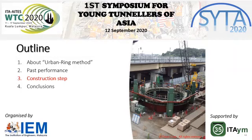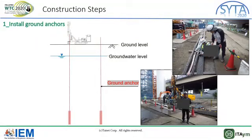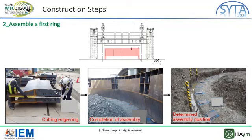Thirdly, I will explain how to construct a bridge pier by the ABAMRIG method using some pictures. In the first step, ground anchors are installed in the right position. These anchors are used when a piece of wing is pressed into the ground. In the next step, the position of the first wing is determined and the first wing is assembled. These wings are called cutting edge wings because they have a sharp edge, making it easier for the first wing to be pressed into the ground. Ground grout is also put into the void of the wing to improve stiffness.